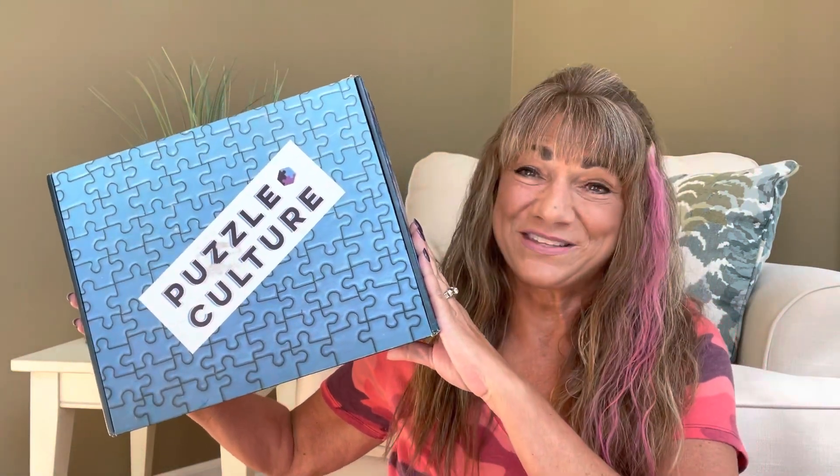I'm back and I have a Puzzle Culture box here for October 2022. If you're not familiar with the Puzzle Culture box, let me tell you a little bit about it. It's brand new to my channel and I'm so excited I'm able to share it with all of you.